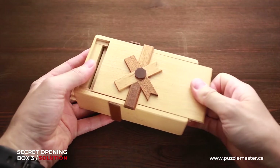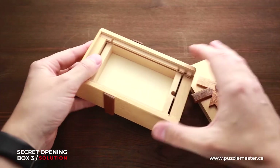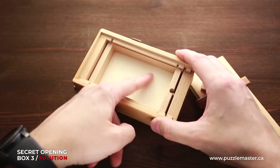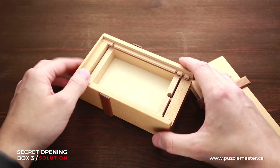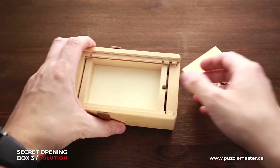And now you can open the beautiful part with the bow. The box is opened. As you can see, it is a pretty big compartment inside — you can put a lot of stuff there. You can open it even more.